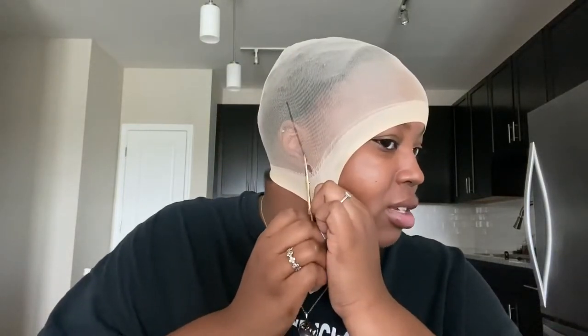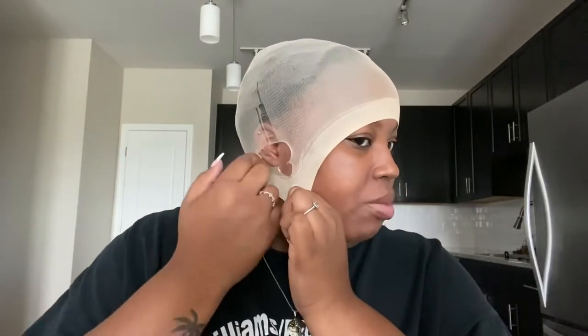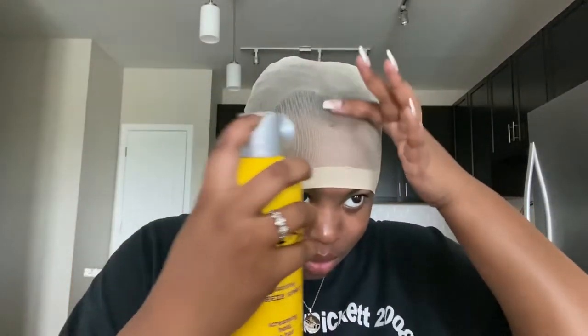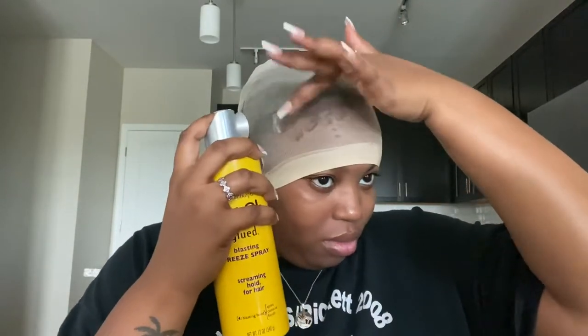I really wanted to stress the importance of making sure that you start that hole at the base of the cap. You can see that when I'm pulling my ear through, there is no indication of hair left out on either side. Now we're taking the Got2b Glued Freezing Spray and literally just spraying it right at the base of your hairline and pushing it back.